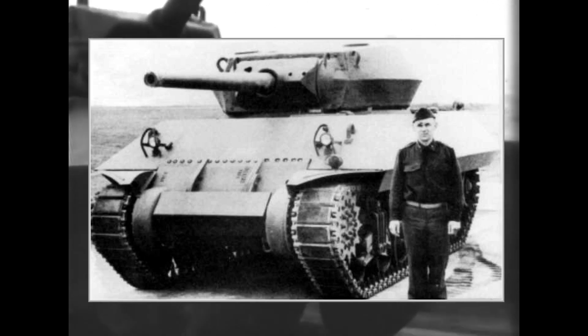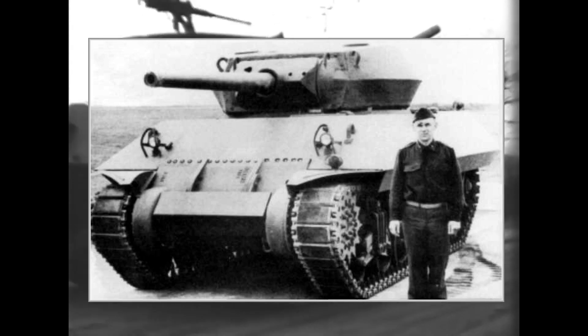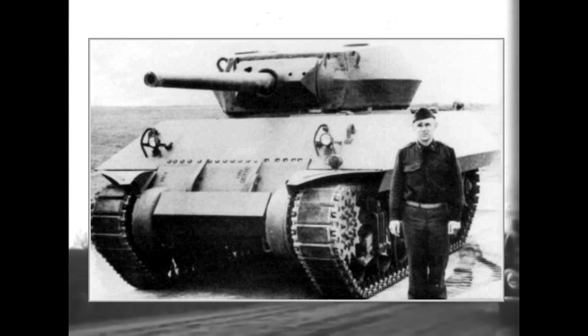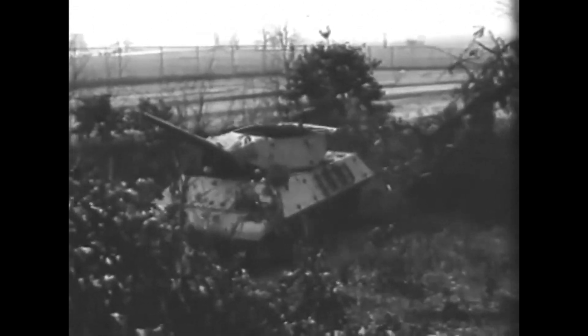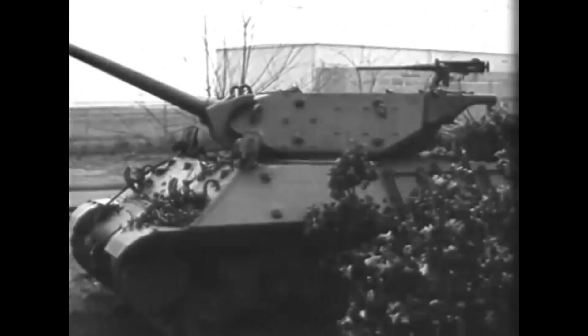Both versions were tested at Aberdeen, and the T35E1 was selected for further development in May 1942. During the development, the side and rear armor was reduced from 25 to 19mm to save weight, and the cast turret was changed to a sloped welded design for easier manufacturing. This version was standardized as the 3-inch gun motor carriage M10 in June 1942. Another version, the M10A1, was also authorized, which was similar to the M10 but used the M4A3 chassis instead of the M4A2.